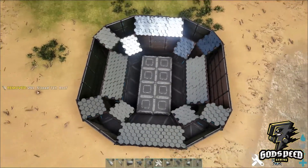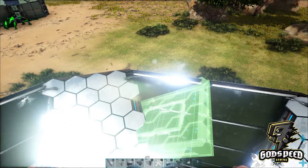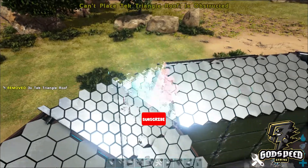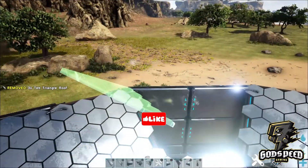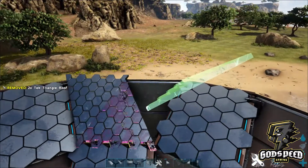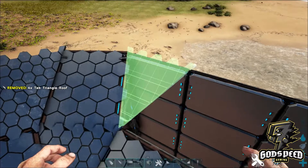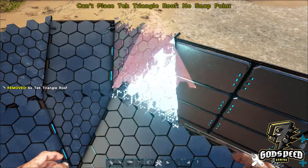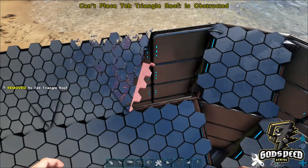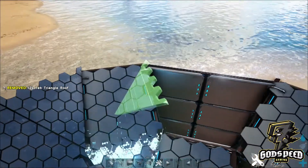Then we're going to fill in the triangle parts. Take your triangular sloped tech roof — and anyone who's ever built with triangular sloped roofs knows that they're a pain. Continue this all the way around on the outer wall and the inner wall.